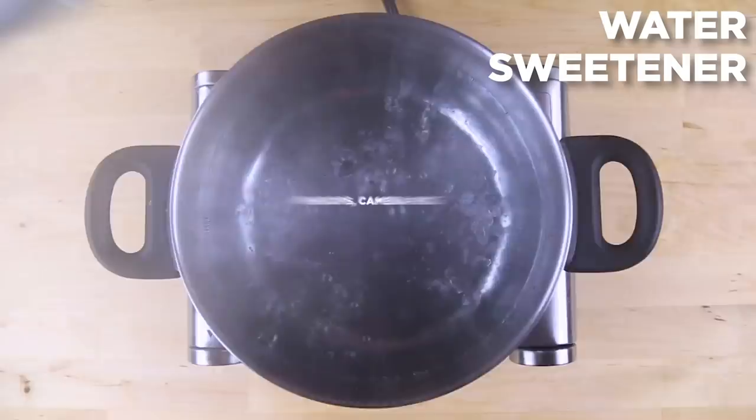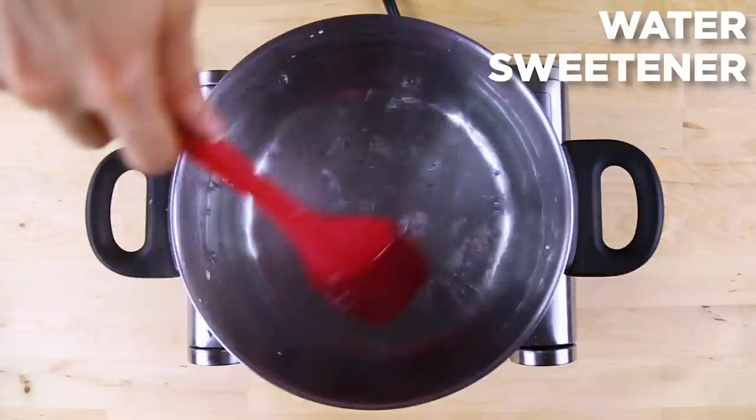On a hot summer day, refresh yourself with a delicious homemade iced tea or sweet tea. Bring water to a simmer. If you want sweet tea, it's a good idea to add your sweetener now to be sure it completely dissolves. I'm using Stevia, but anything will work.